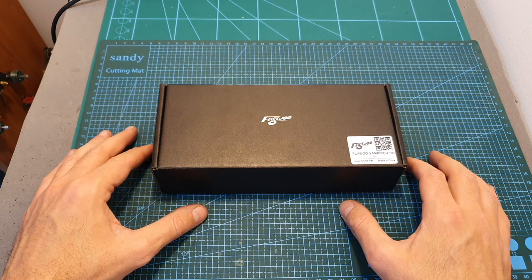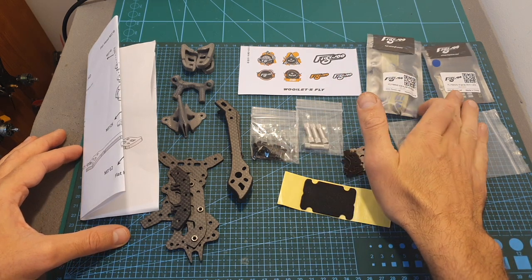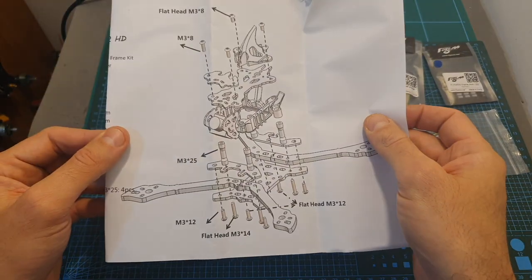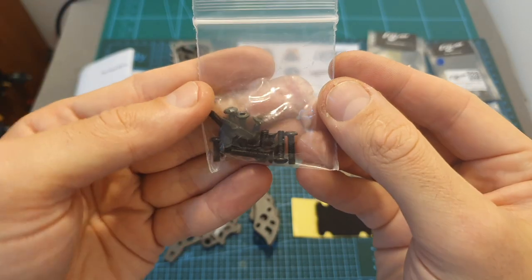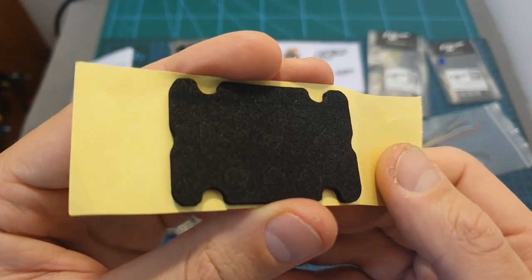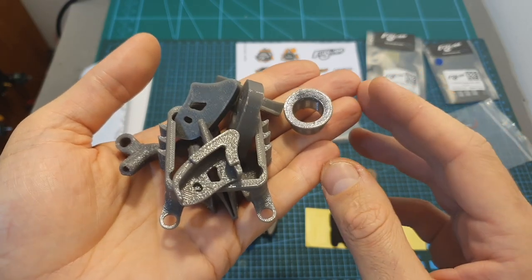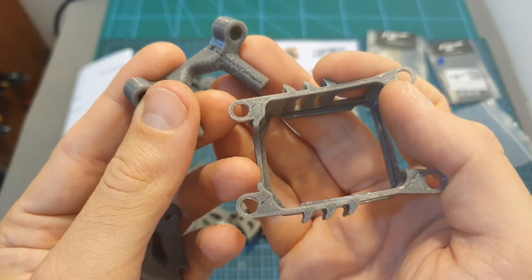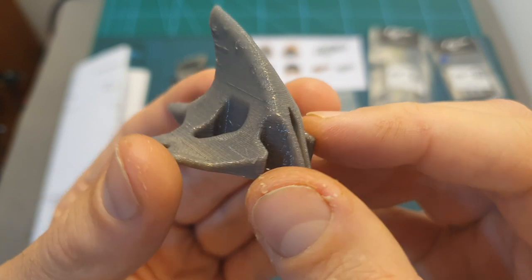Moving on to the Vampire 2 HD 5-inch racing frame. Inside its box, along with the stickers, battery Velcro strap, LEDs and the DJI harness that we saw earlier, you can find the assembly diagram, 4 carbon fiber arms, bottom and top plates, a bag with all the needed screws, 4 aluminum standoffs, a foam bottom plate sticker for the battery, aluminum side and top plates for the camera, and finally 3D printed TPU parts that consist of a camera lens protector, 4 motor protectors, mounts for the DJI air unit and its antennas, and a shark fin that will help you flip your quadcopter after crashing it.